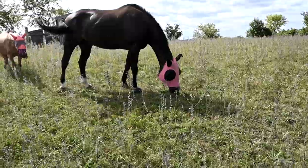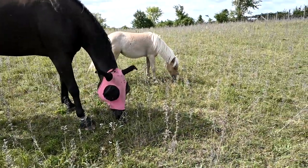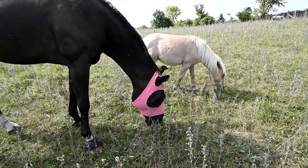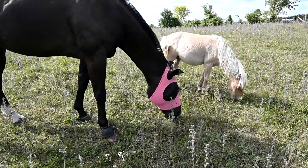We don't love the use of grazing muzzles — for us they're just a tool, a preventative that we may need at times because our herd is an aging herd. Most of our horses are getting older and we want to be especially mindful of them.